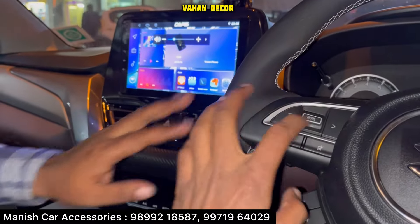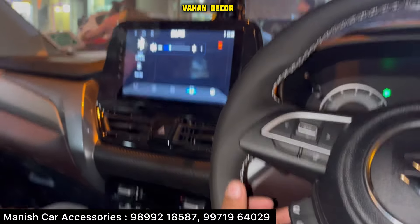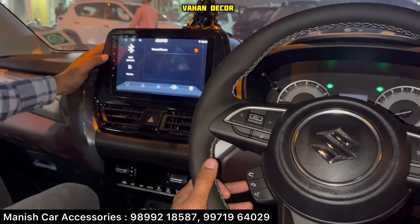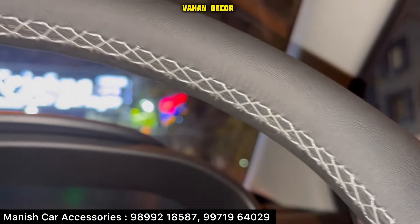You can check it here — volume minus, volume plus. Mute and mute will work. Then you can check the call: pick and drop. You can see the buttons properly working. With this steering wrap, it's also done.